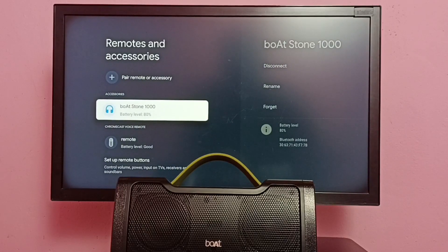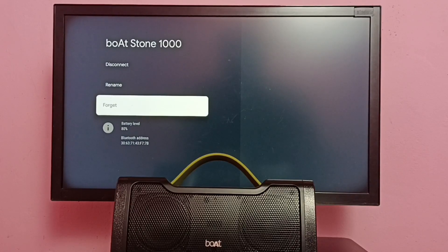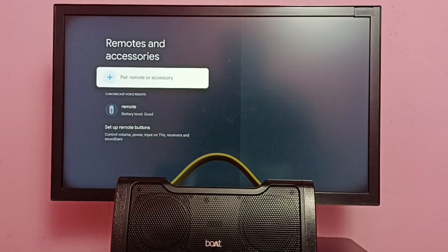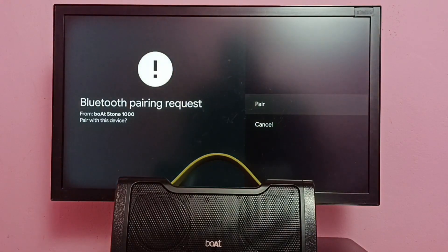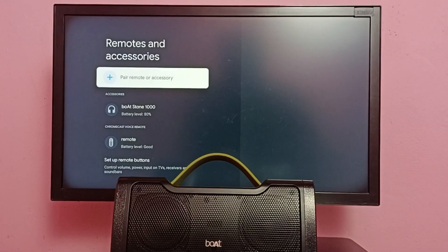Method five: if these four methods are not working, you can unpair the speaker — just delete the speaker from the accessories list. Select Forget, then select Yes. You can see it has been deleted from the accessories list. Then pair the speaker again — select 'Pair Remote or Accessories', it's searching for accessories, it has identified the speaker, select it, then select Pair. You're now connected to Boatstone 1000. Just unpair and pair — that is the last method.